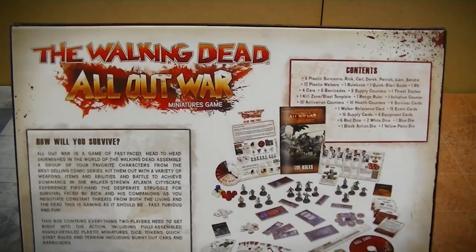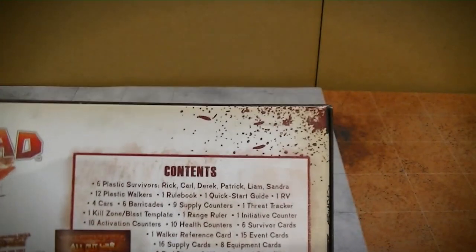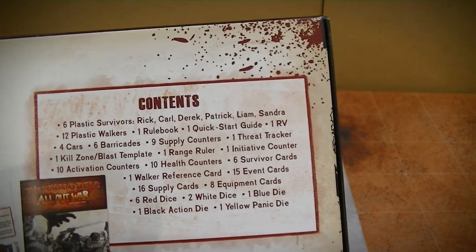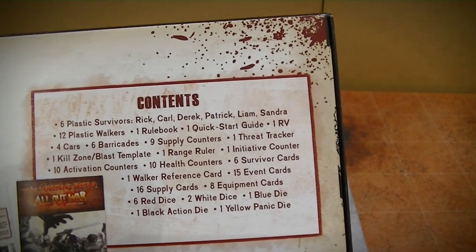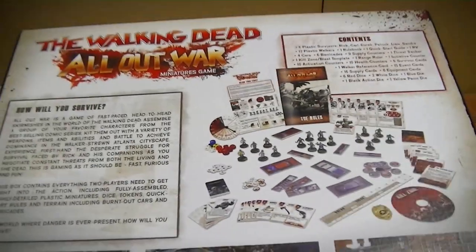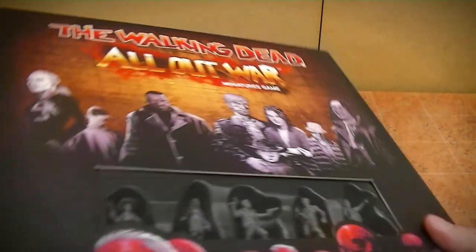Here's the back of the box. Six survivors. Walkers. Rulebook. Scenery counters - yeah. Good stuff.